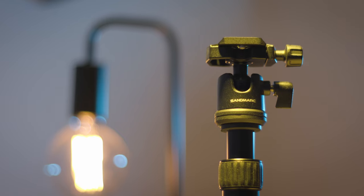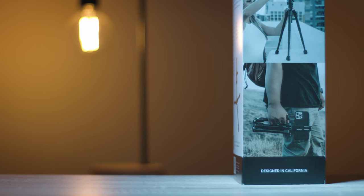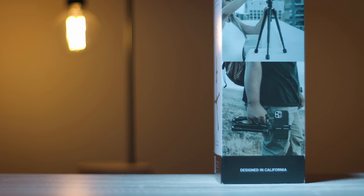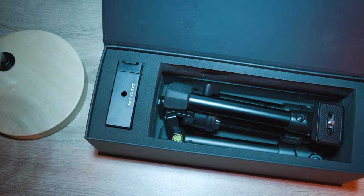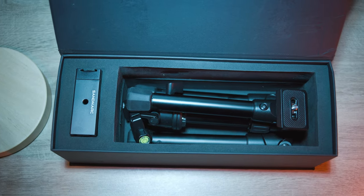Hey, my friends, Matt from Rancliffe Media here. Welcome to my YouTube channel. Today I'll be reviewing the Sandmark Compact Edition tripod. Sandmark is a company based in San Diego, California who've been designing photography gear since 2013, and this tripod is their own unique design. They did kindly reach out to me and asked me to review this tripod.